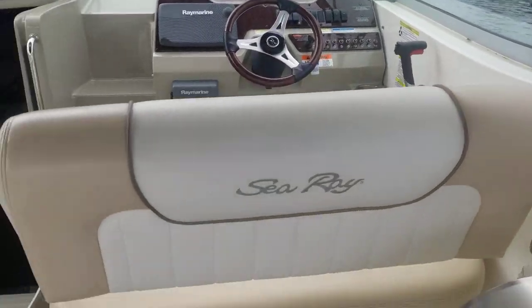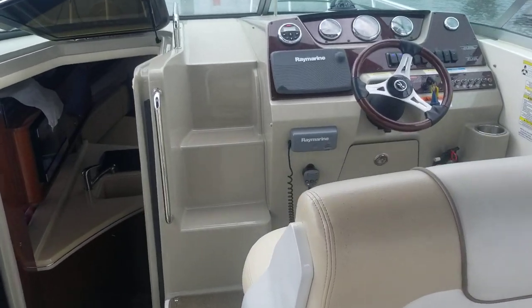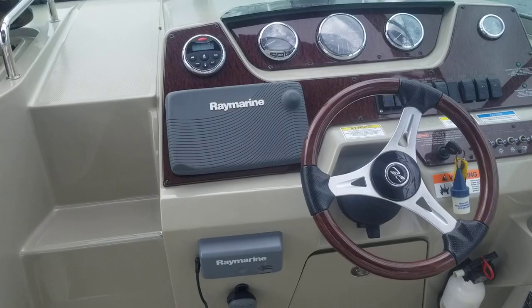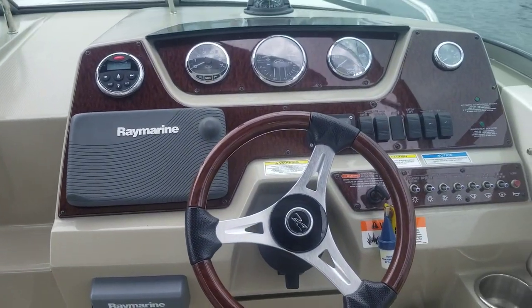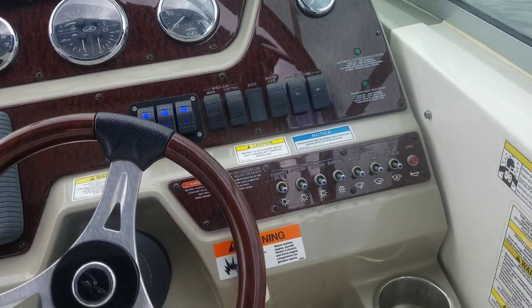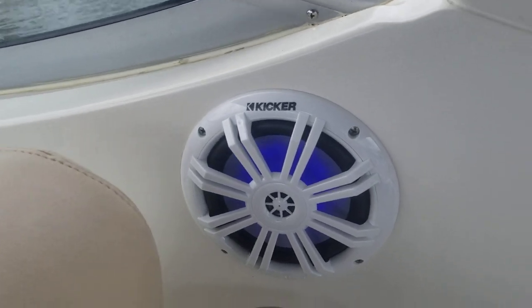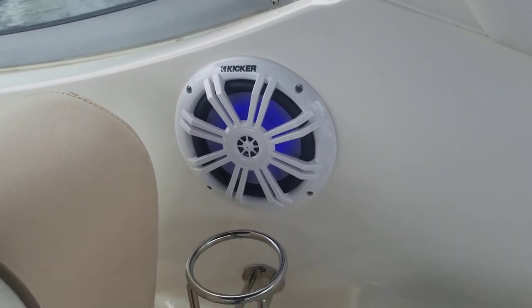Stepping on board, you've got this flip seat that turns this whole cockpit into an entertaining area. Walked through the windshield — nice Ray Marine package with depth sounder. You can see the lights that have been added to the dash for the blue LED lighting the owner added. Take a look at the updated speakers with the lighting in them.